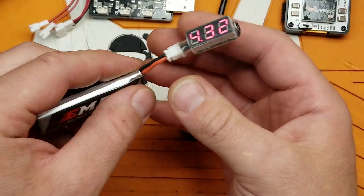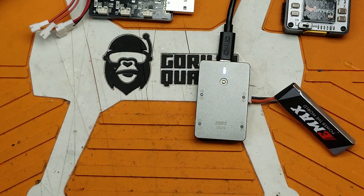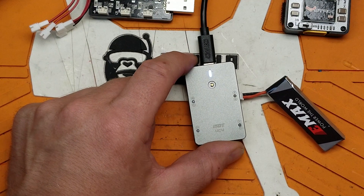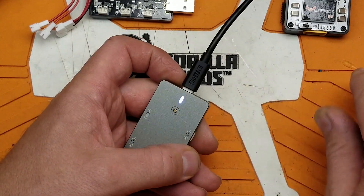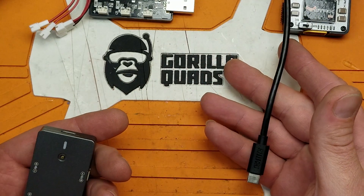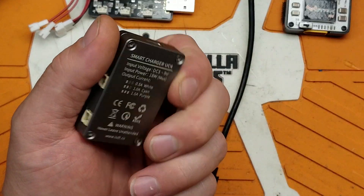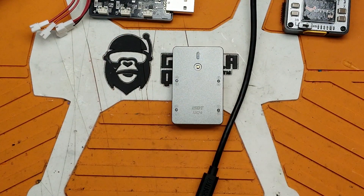4.32 volts — this thing's not super accurate but it is charging HV packs, and it'll charge HV at half an amp, one amp, and one and a half amps. In my opinion this is the best charger on the market right now for 1S packs. It does HV packs, it's USB-C — I'm a Samsung Note user so I have USB-C cords and bricks with me all the time — and it's tiny, aluminum, and super well built. This is my favorite 1S LiPo charger.